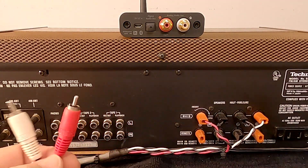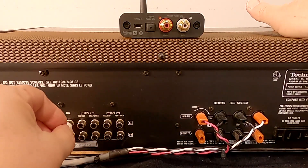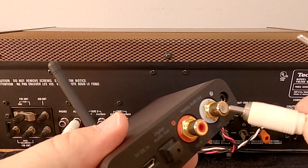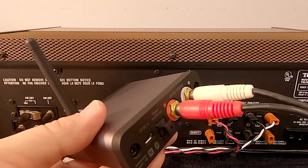Take the male-to-male RCA connector and plug it into the back of the receiver. Red is right — get into that habit, red always being right. Then plug that connector into the back of the AudioEngine. We have audio hooked up now.